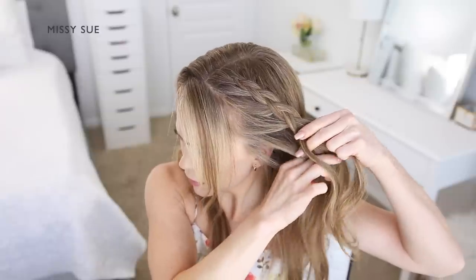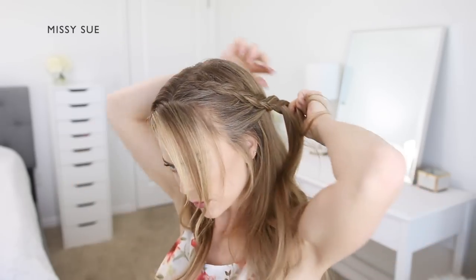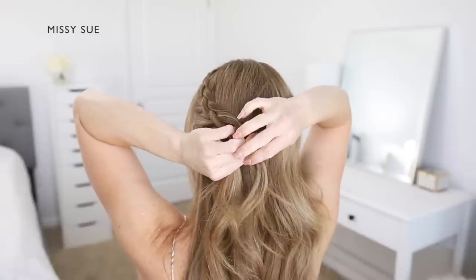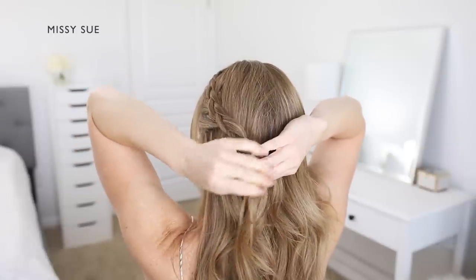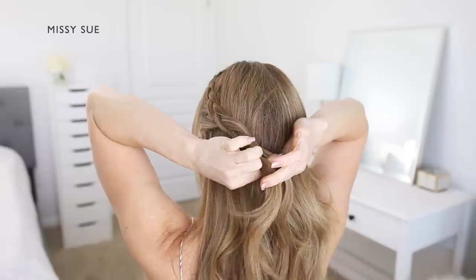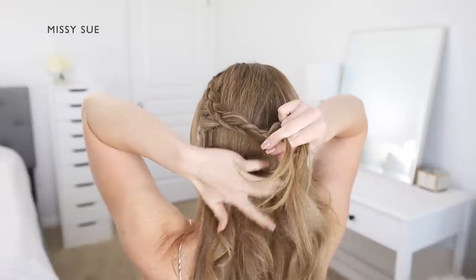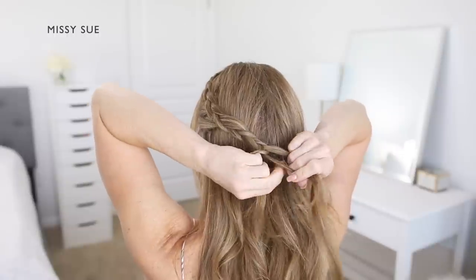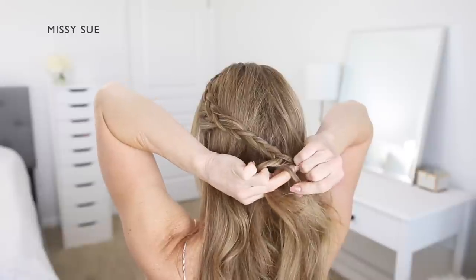Once you've brought in hair up to the ear, stop incorporating new sections and continue braiding in a regular three-strand braid. Cross the right strand under the middle, then cross the left strand under the middle, and repeat. Once the braid reaches near the ends and extends around the back of the head towards the center back, slide a bobby pin over the end of the braid so it doesn't unravel.